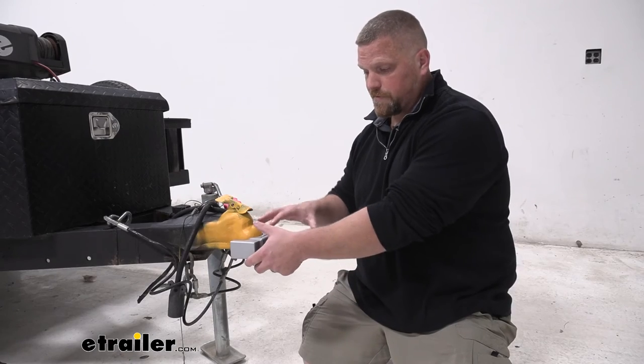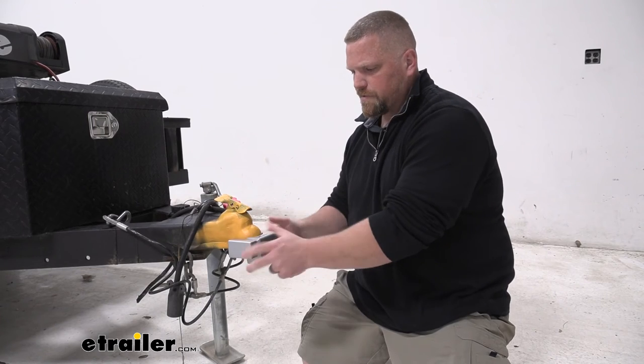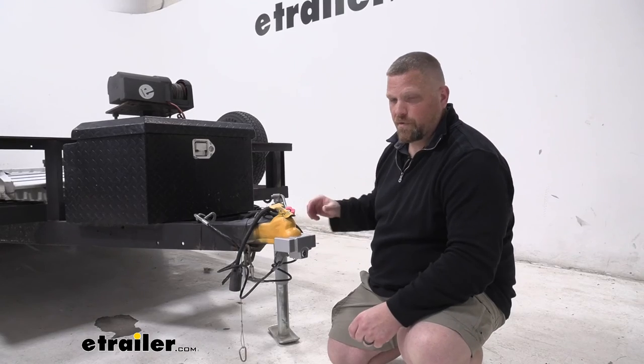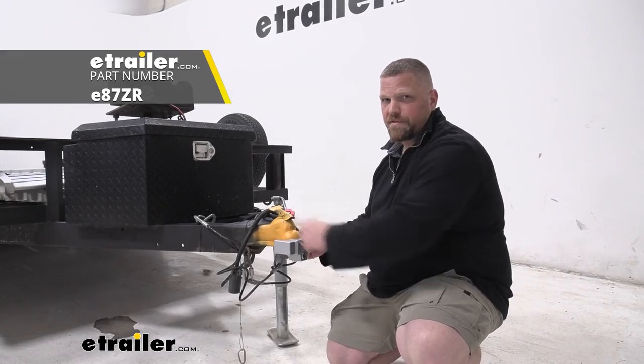Some final thoughts on this coupler lock: it is a nice solid piece and it is going to definitely help you in aiding anti-theft, keeping your trailer where you need it and want it. That is a look at our eTrailer coupler lock for rolled lips, ball mounts of 2 and 5 sixteenths inch.